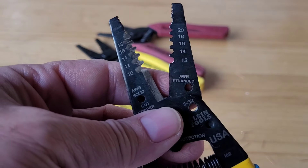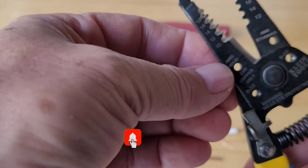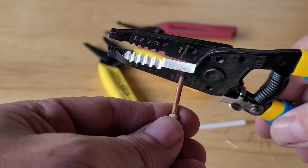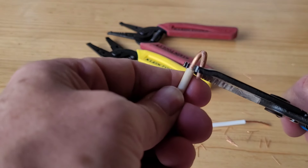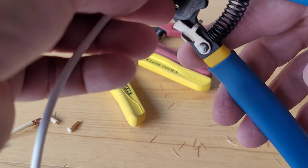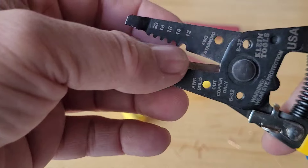Now we've seen the difference between the two sides and what the numbers are for. Further down, there are two hollow holes of the same diameter. Their basic function is to make hooks, both in solid wires and in stranded wires. To make a hook, you place the wire here, bend it around, and you can finish forming the hook however you need. This works for both rigid and stranded cables.